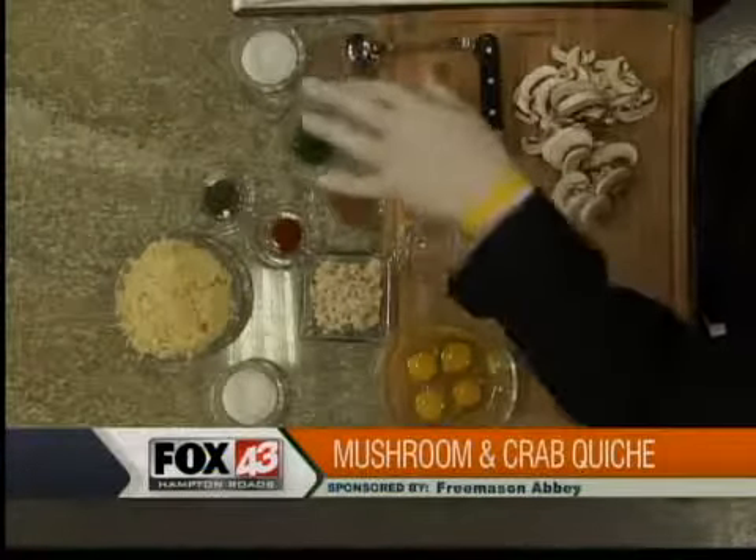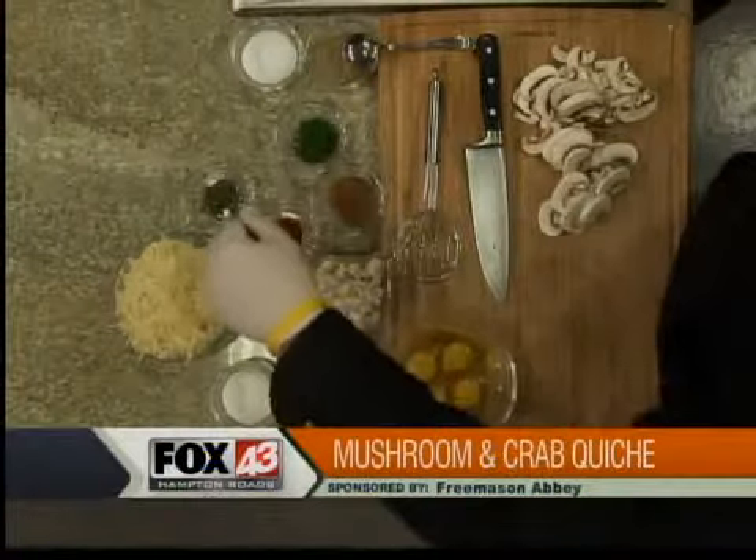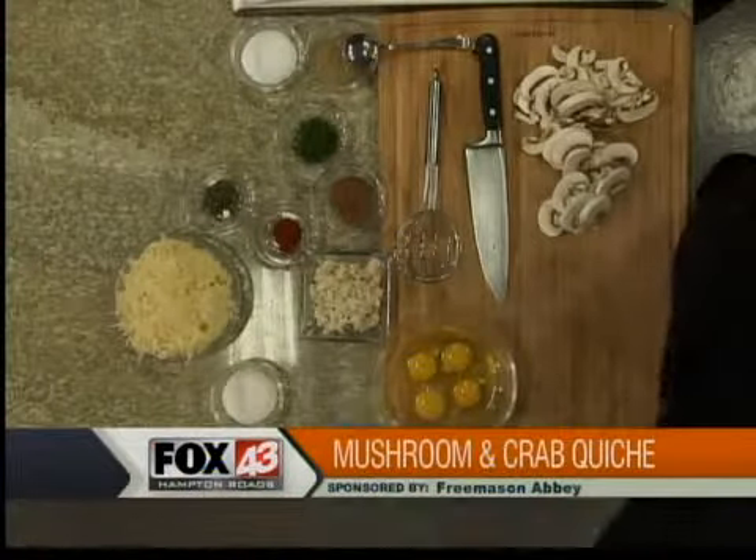And then some of the seasoning: salt, pepper, parsley, nutmeg, cayenne pepper — that's for later — and some fresh thyme.